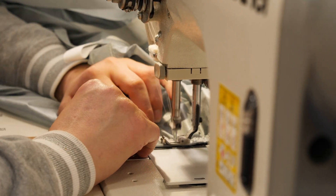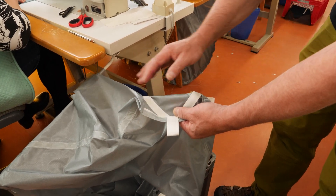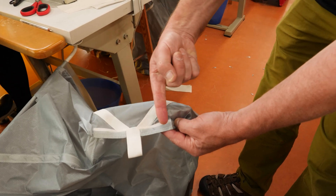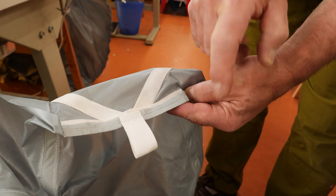Here are the different components which are already prepared, including the reinforcement tapes and loops which will later be added to the riser lines.